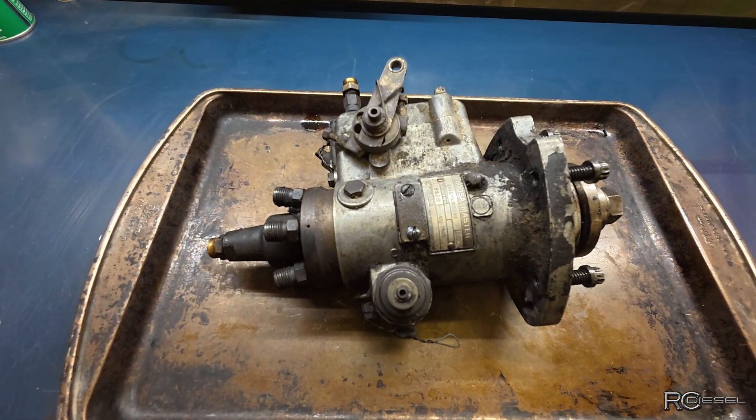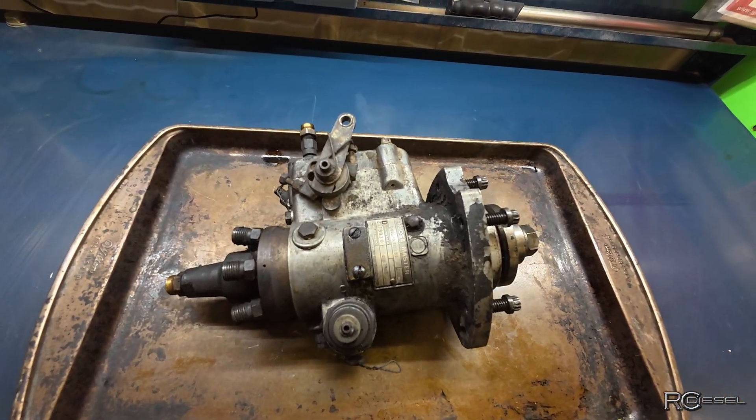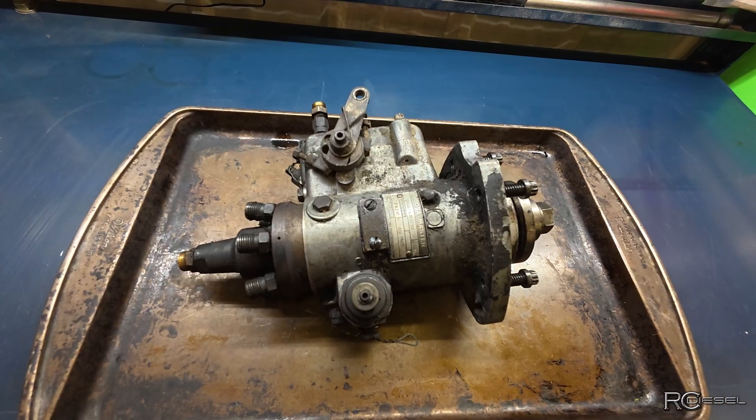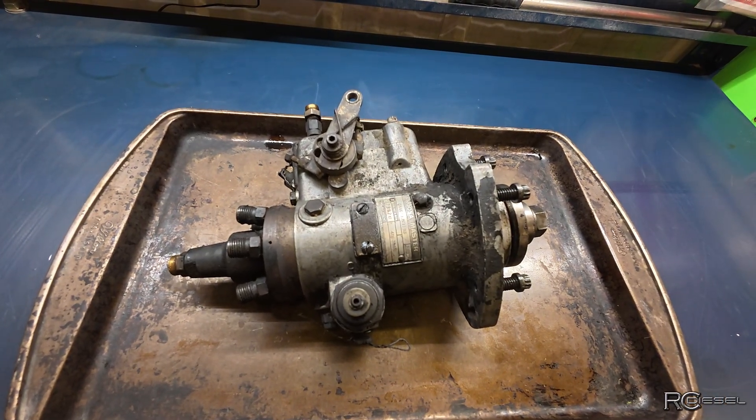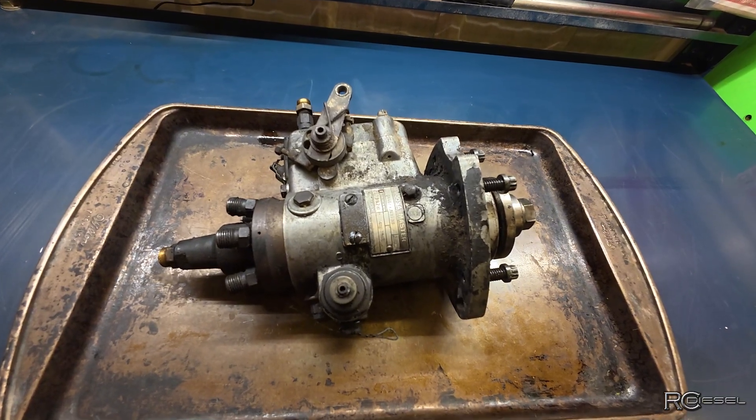I can't remember what he told me was the problem on this one. Anyway, we're gonna pull this thing down, tear it apart, see what's going on, clean it all up nice, put some new pieces in it. Hopefully I can make this one work again.